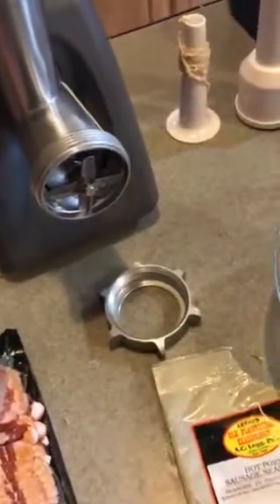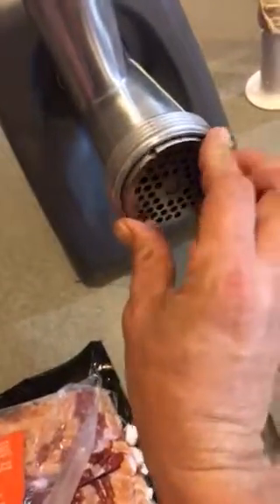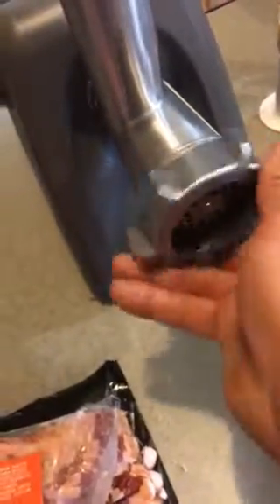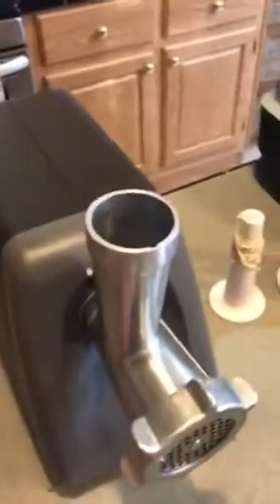A lot of recipes will tell you to grind it through a large plate first, then mix everything up, then grind it through a small plate again. I've done that a lot and I hate doing it that way. I'd rather grind it one time through this — these are about eighth-inch holes, it's the small grinding plate. I just grind it one time, and then if any mixing needs to be done, I'll mix it.